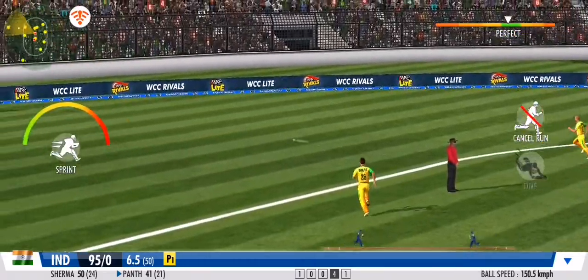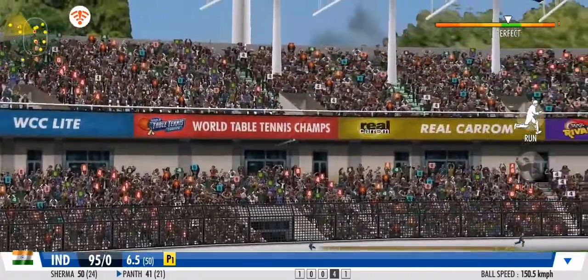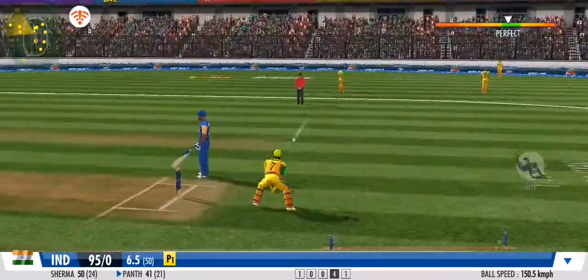He's played it with soft hands and to the onside. He's making it look effortless in the end. A very good effort.